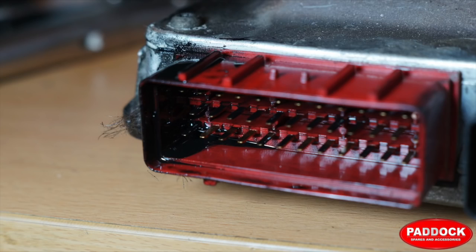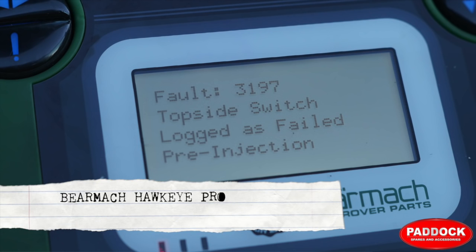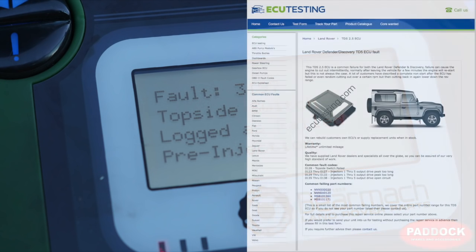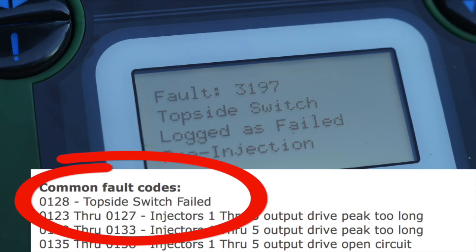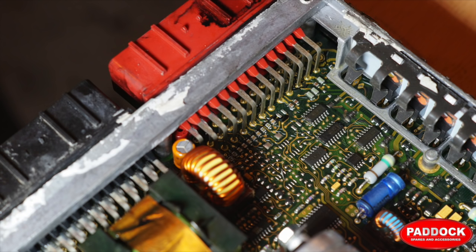This is a bit of a tragedy because the oil has crept up here and has spoiled the ECM unit. Here is the fault from the Bearmarker Hawkeye Pro which says topside switch logged as failed pre-injection. A quick Google search of those words has revealed that this is, in fact, an ECM failure. Hopefully you will not experience this.